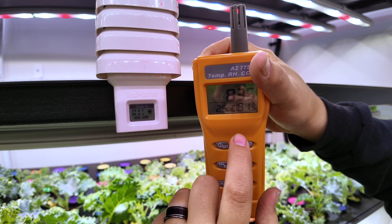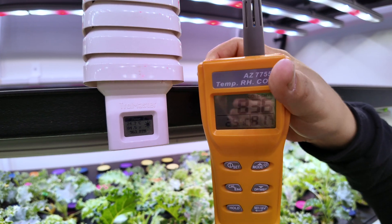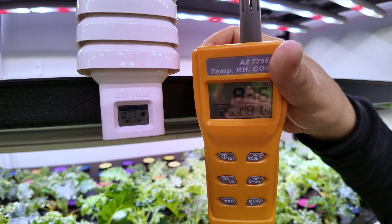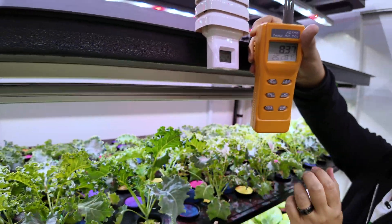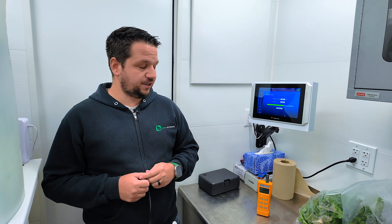For humidity, at 81% versus 85% it's still a four percent difference, and for humidity that can make a difference, so I might try redoing it. But overall this is a good way to confirm that your calibration was successful — and that's how you calibrate your sensors inside the Farm Anywhere container using the Trollmaster system.